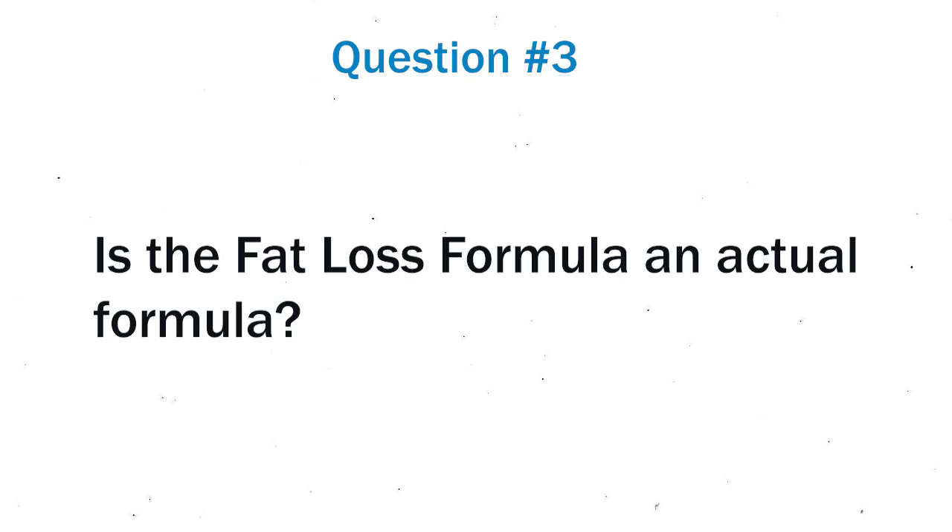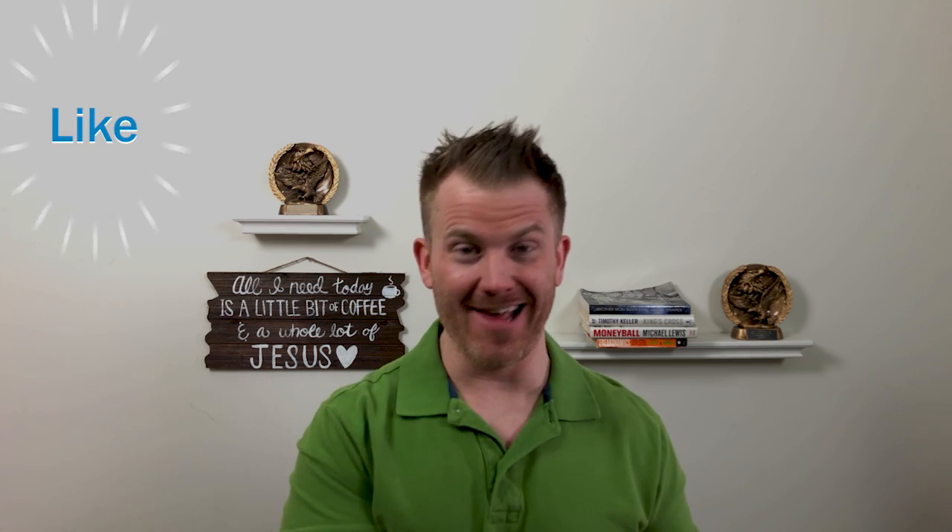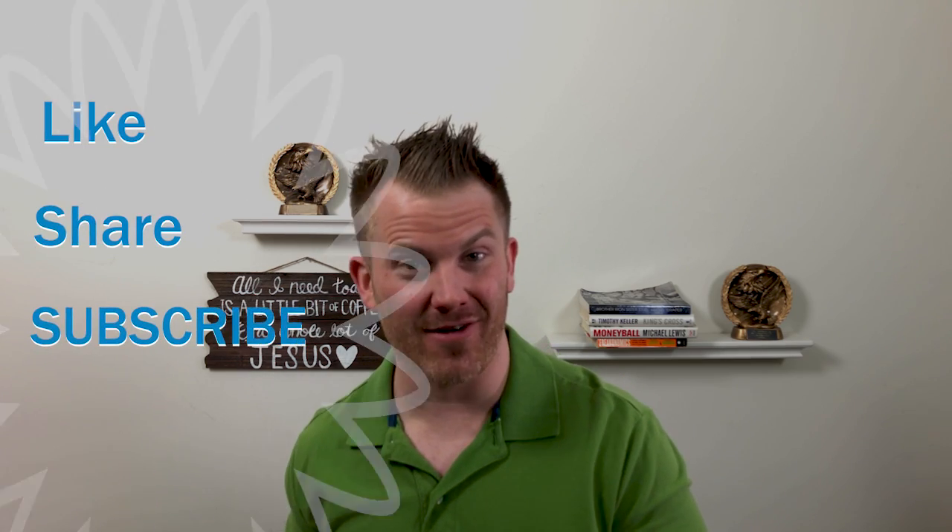Question number three: is the fat loss formula an actual formula? Yes sir it is, so I hope you saved your fourth grade algebra notes because you're gonna need them. That's it — you guys know what to do: like it, share it, subscribe to the channel. Coming up next: did you know that you can actually burn more calories just by eating different foods? You sure can — here's how.